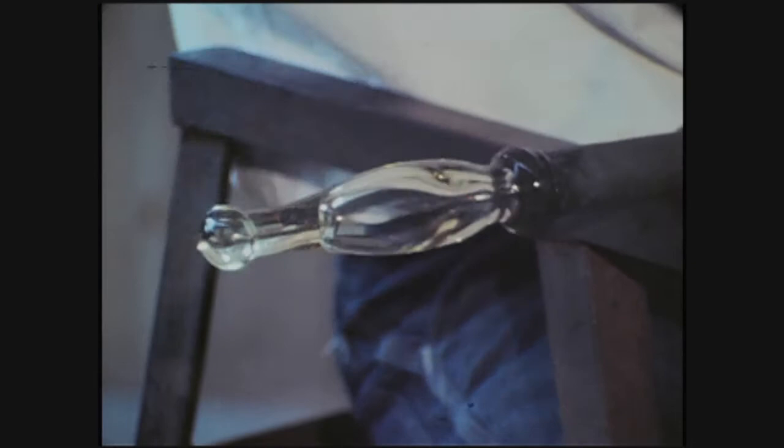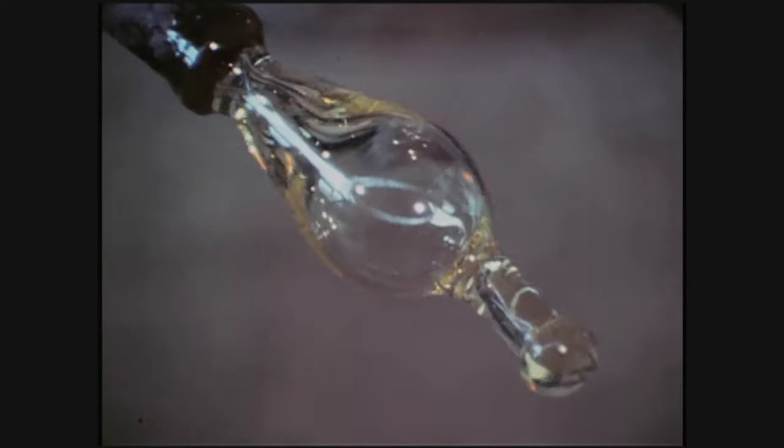But my bench, my tools, my blowpipes — all are the same. I actually sit today at that same bench that I was on back in my studio when I lived in Connecticut.